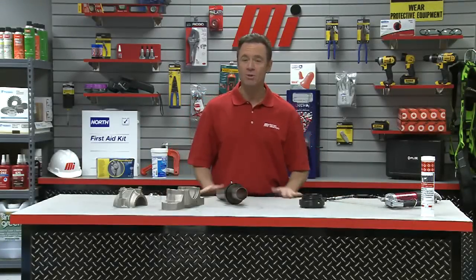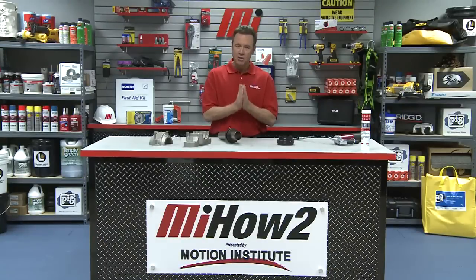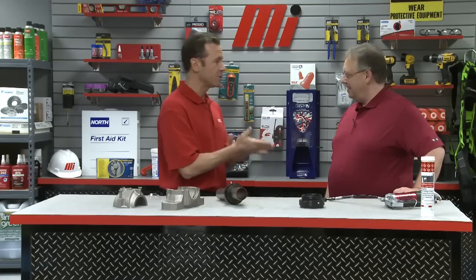Hello and welcome to another Motion Industries how-to video. My name is Tom Clark, I'm your host, and on today's how-to we're going to discuss the FAG SuperTAC II taconite sealant. Helping us out is Jim Azzelina — he's from Scheffler, the leading bearing manufacturers, and you guys do the FAG, the INA, and also the Barden products as well, don't you?